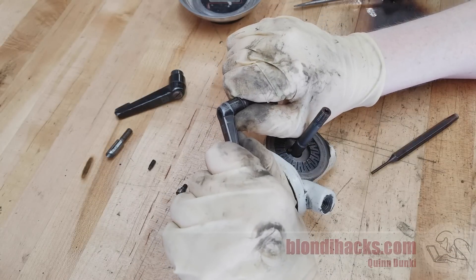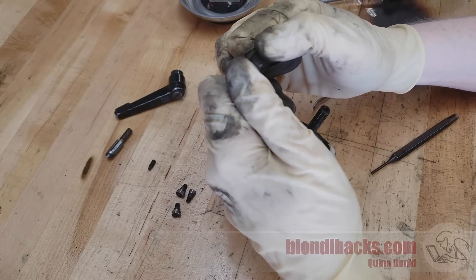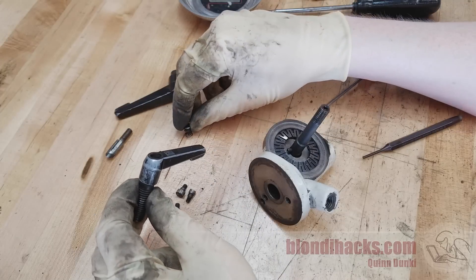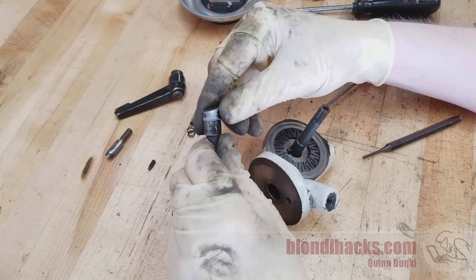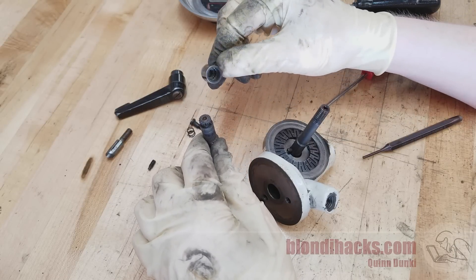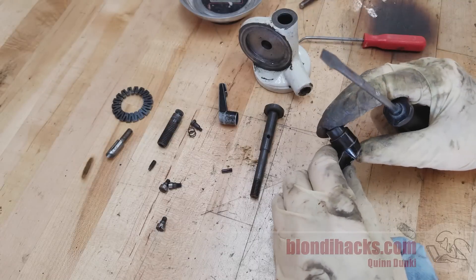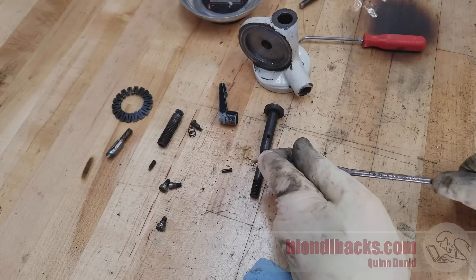Now we can start dismantling the locking handles. These are all spring loaded and keyed, so you can change the orientation of the handle as you're tightening and loosening them. The screw comes out as expected, and there's a little spring in there that puts tension on the handle. Those two parts pull apart and you can see the toothed wheel that keys the handle onto the shaft. The second locking handle is similar in construction; I can just remove the screw, though it dislodged a spring that was seized.